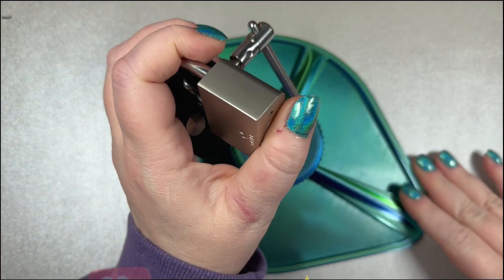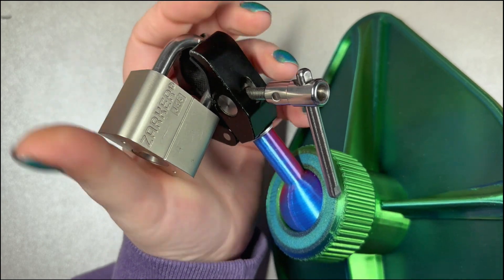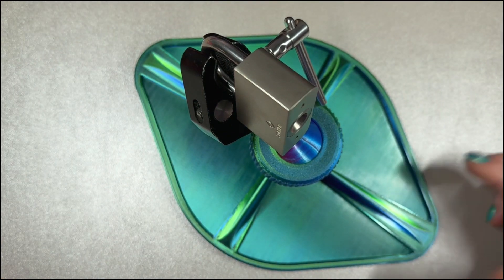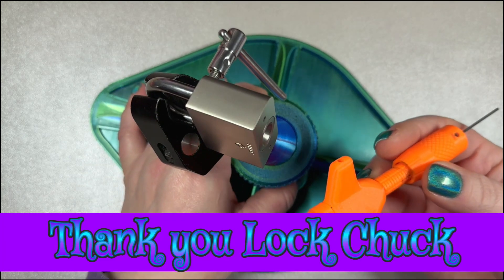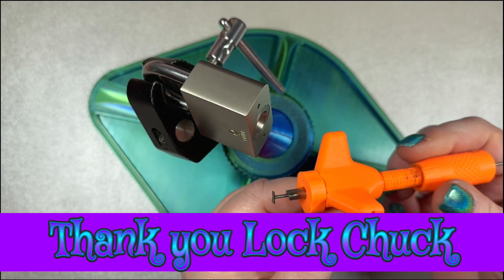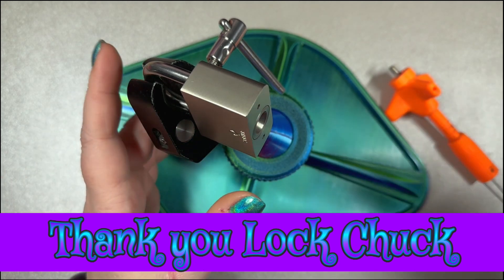Hey guys, Lady Locks here. Today I have got a Zarker J45 - this is a disc detainer lock. I've been working on disc detainer locks lately. These are just my starter locks that Lock Chuck was nice enough to lend me, and I'm going to be using the Cheetos pick that Lock Chuck made me. This is the disc detainer pick he made me.